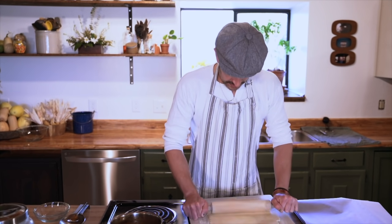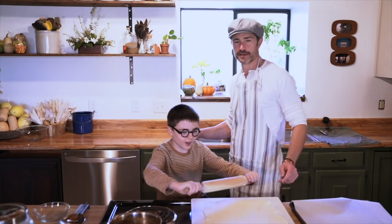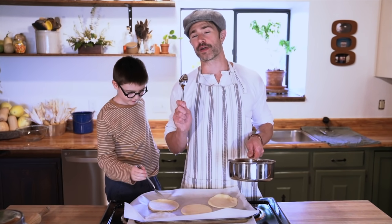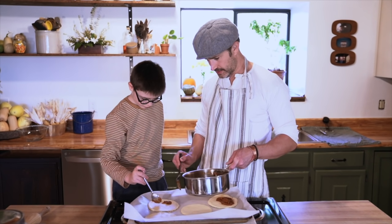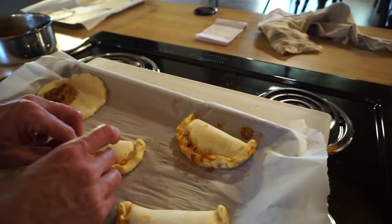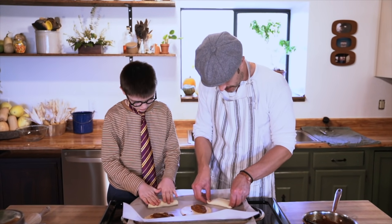Do you want to try rolling some of this? Nice. We're gonna stuff our pasties — fill it into the bottom half. There you go, get another scoop. Fold it in half and then we pinch the edges. I'm gonna pop these in for about 25 minutes — they're gonna be beautiful.